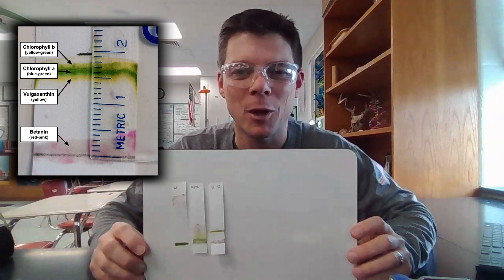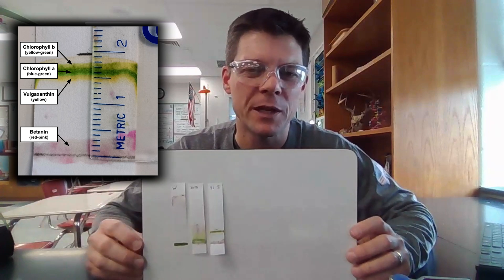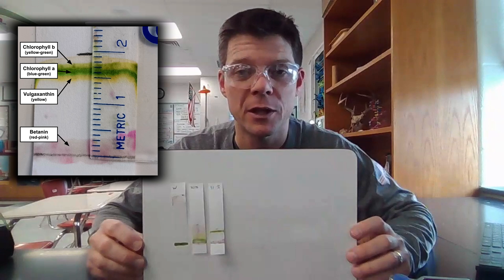I just finished running my chromatography experiment. I could have probably let this run a little bit longer, but I think we're seeing what we want to see here — definitely seeing separation in the different pigments present in the beet leaves. Thank you for watching. I hope you found this video helpful. If you want to learn more about photosynthesis, you should check out this video right here.